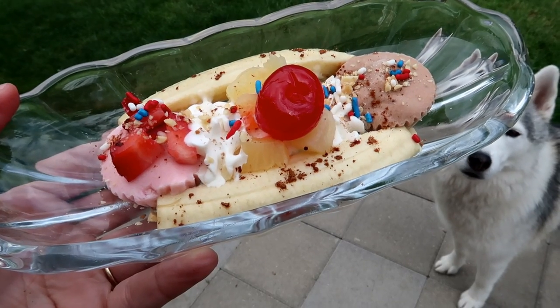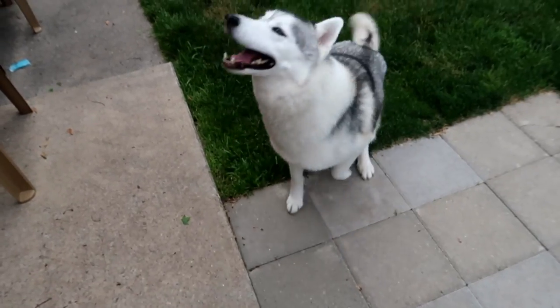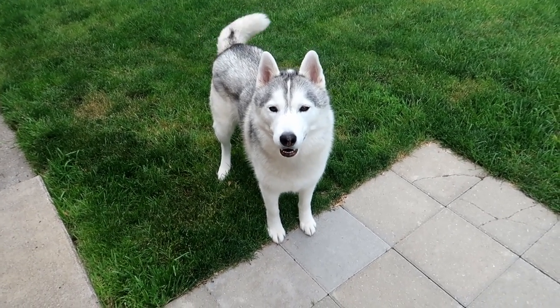We made banana splits for dogs and they turned out pretty good. The dogs are gonna try them — Memphis is super excited and I can hear Oakley inside barking. You'll have to watch on the other channel to see what they think.